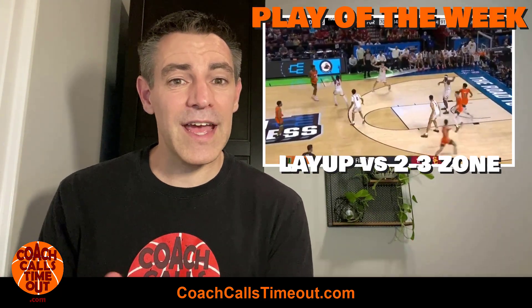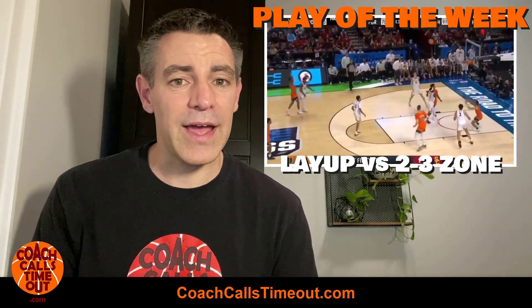Hey, it's coach Dan. I've got a play that's gonna get you behind a 2-3 zone for an open layup. Let's go.